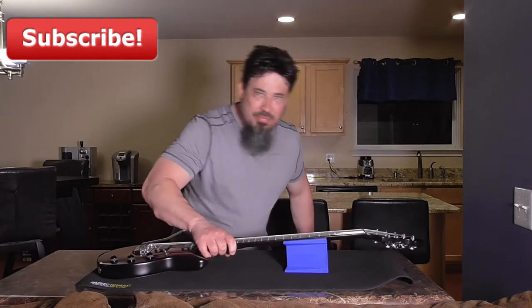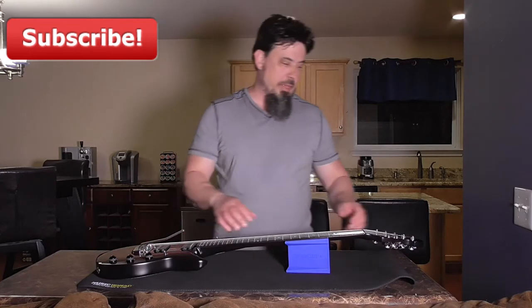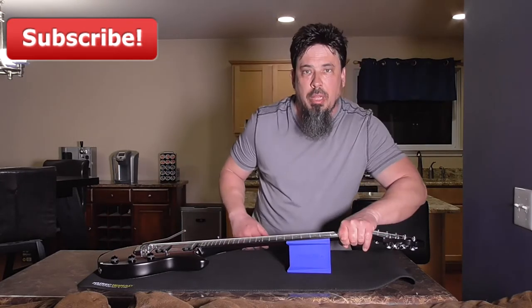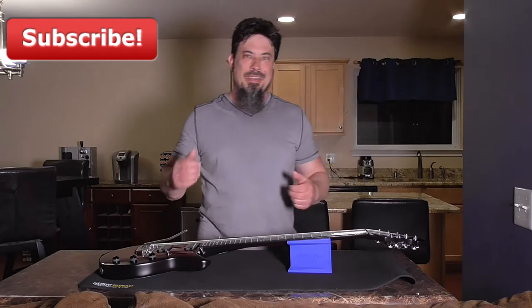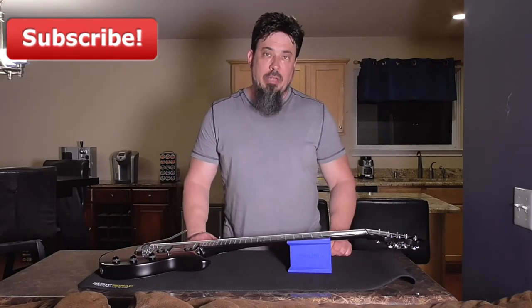I mean look at this — I have to work really hard to get this thing to move at all. What's cool about that is when you're putting your strings through and pulling on them, you can pull pretty hard and the guitar is not going to go flying off the table. That is really cool and it makes it so much easier to do.